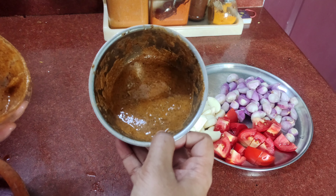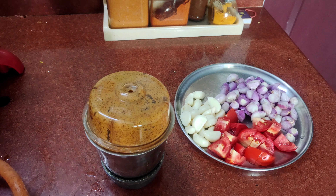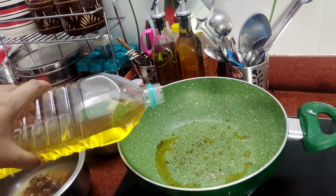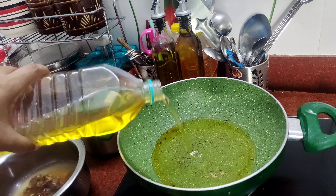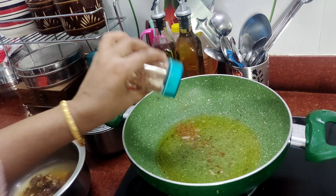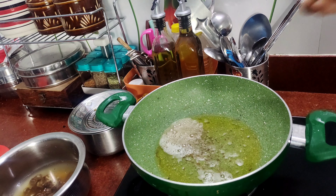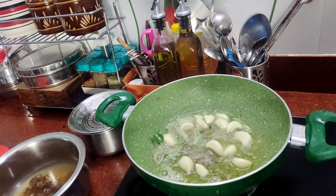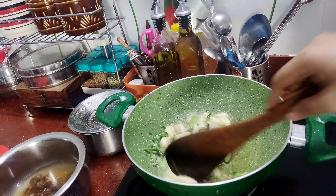Cut the onion out. Now let's cook it. We will cook it in the pan. 1 spoon of salt — put it in the pan.